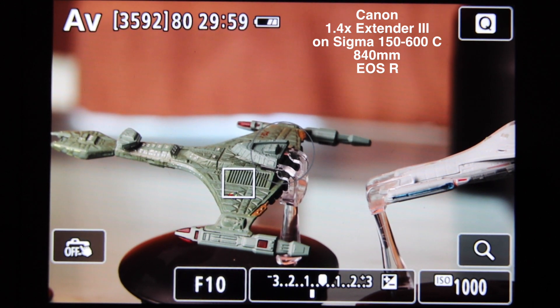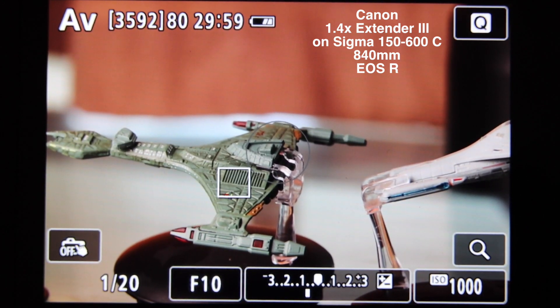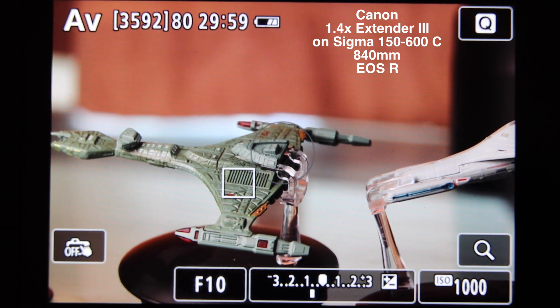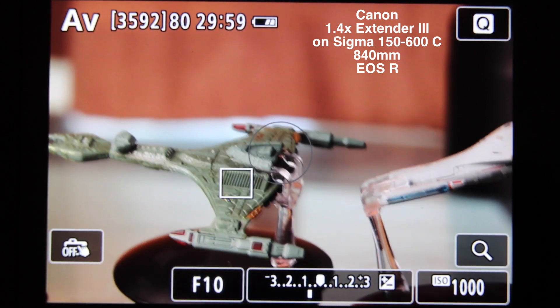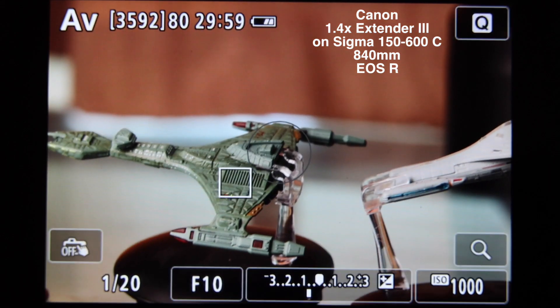Here we have the Canon 1.4 Mark III extender on the Sigma 150-600 Contemporary lens. I want to test autofocus performance — let's see how it does in terms of focusing speed. Let's just go to its minimum focus and defocus the lens again. 1, 2, 3, go. Okay.